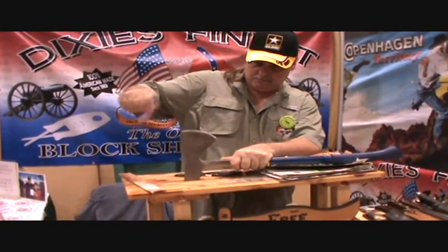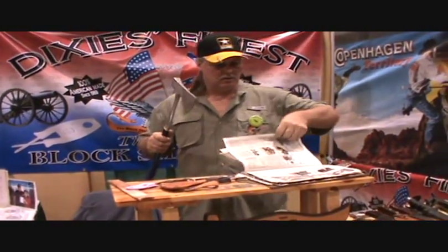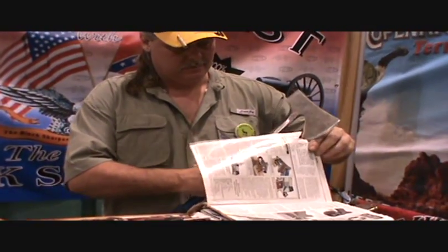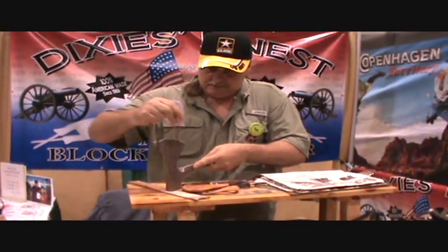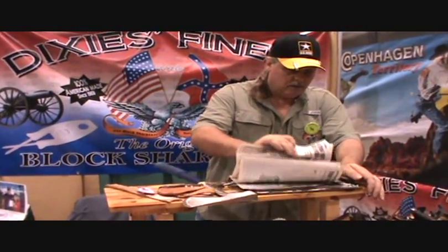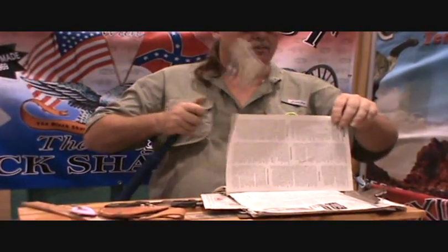American-made knife sharpeners — we'll sharpen anything with a blade, that easy. Anyone got a pocket knife? Sharpen them free here today. Got American-made knife sharpeners. I've proven I've got the best knife sharpener around today.